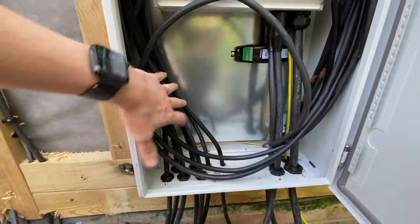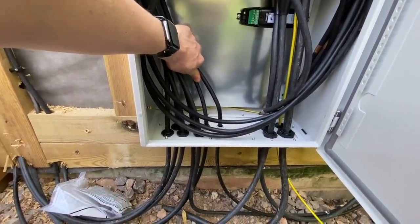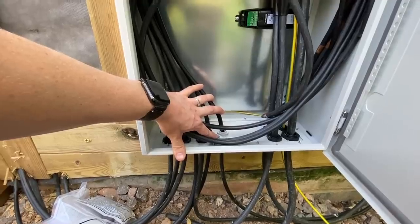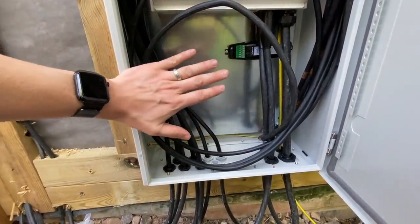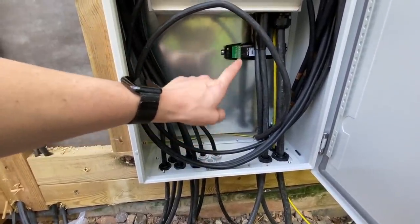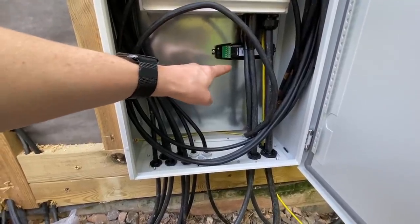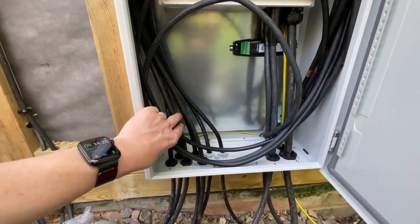I've still got to figure out how to terminate all these armoureds — five of these are lighting cables and then two of these are data cables, and I've got another data cable to come in from the main building to provide the main data feed into here. I've got to figure out how to terminate the armoureds for the lighting in here, whether I terminate them into the DB and then put a separate enclosure for the Lutron controls, because I'm going to have four Lutron controllers — so I'm going to need four permanent feeds and then four cables coming out to connect onto these.